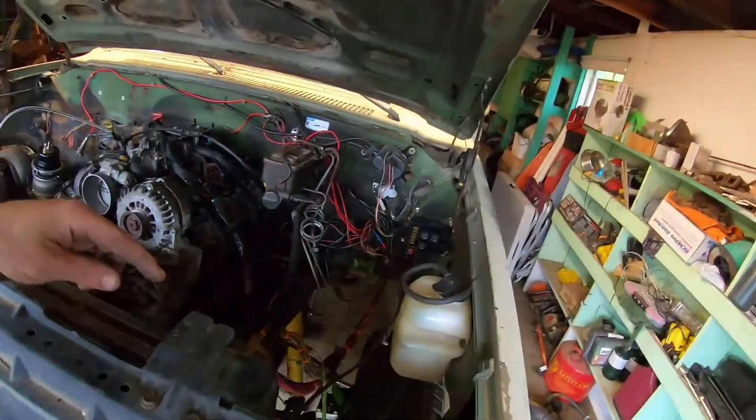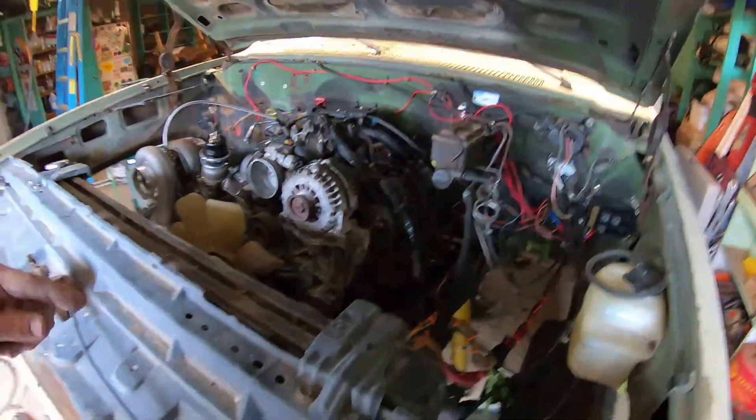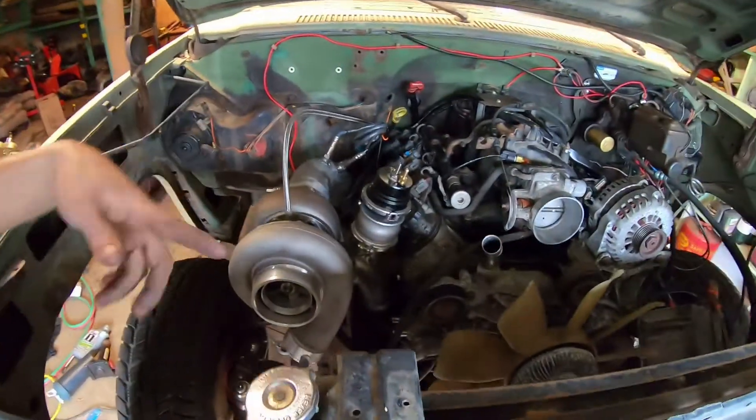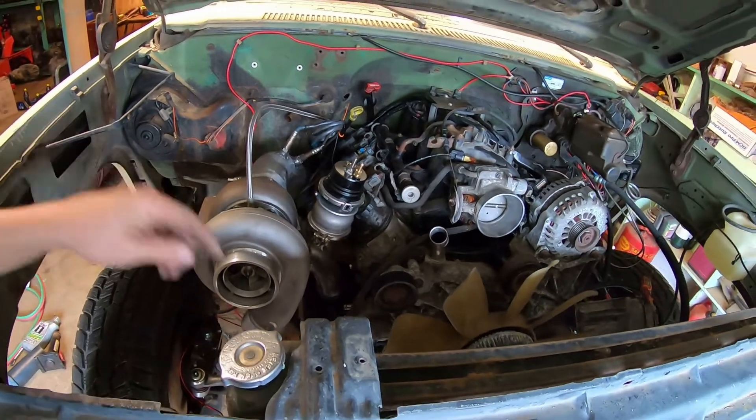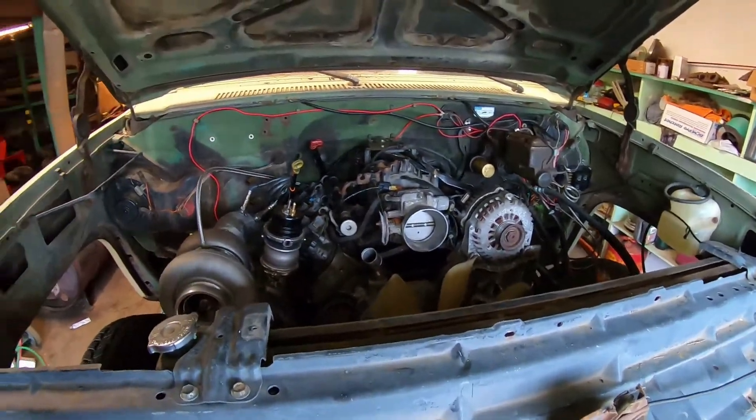I'm going to get the inner fenders put on, and then I'm going to start doing plumbing — get my heater hoses back on, get my lower radiator hooked back up, get my upper radiator hooked up.